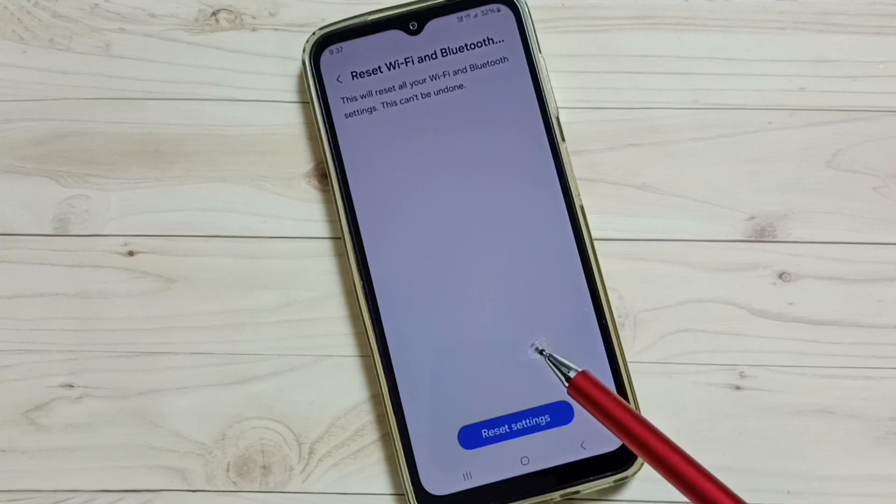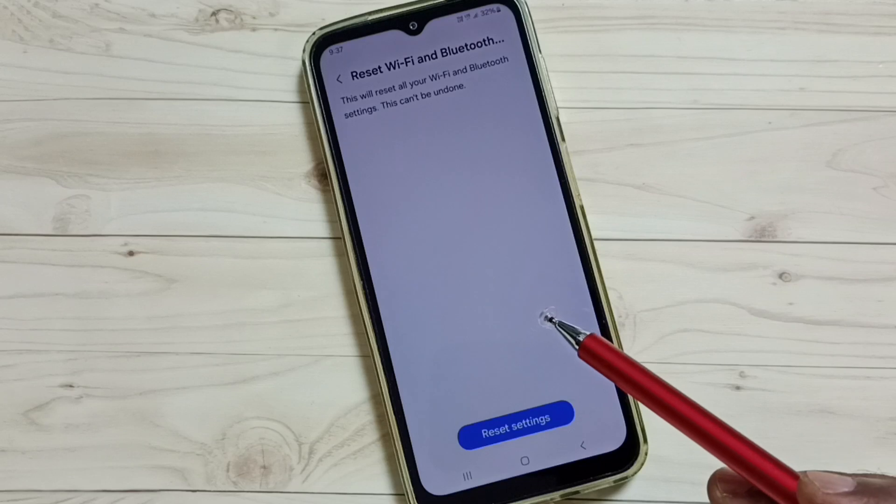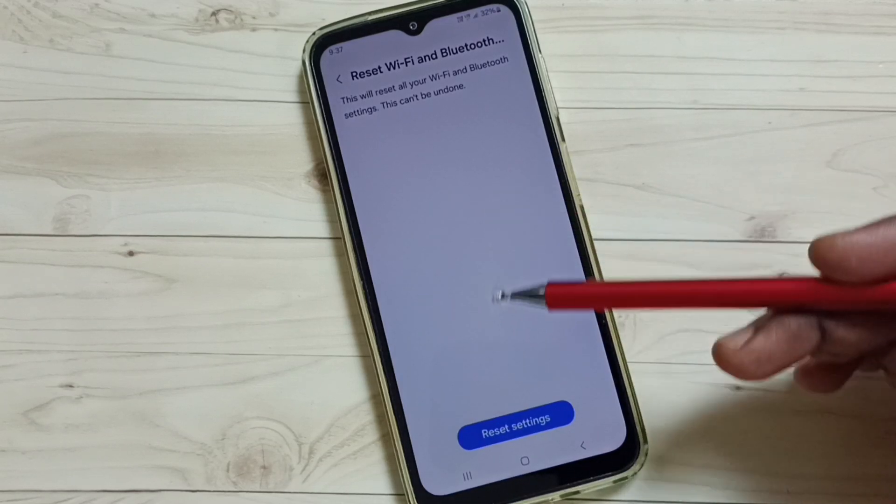So this way we can reset only the Bluetooth settings and fix all Bluetooth-related issues — Bluetooth not working, not pairing, all these issues. I hope you have enjoyed this video, please check it.